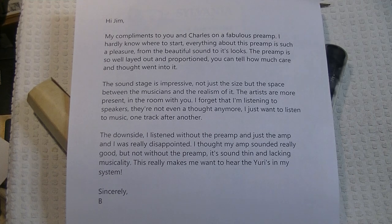My compliments to you and Charles on a fabulous preamp. I hardly know where to start. Everything about this preamp is such a pleasure, from the beautiful sound to its looks. The preamp is so well laid out and proportioned, you can tell how much care and thought went into it. The sound stage is impressive — not just the size, but the space between the musicians and the realism of it. The artists are more present in the room with you. I forget that I'm listening to speakers. They're not even a thought anymore. I just want to listen to music — one track after another.